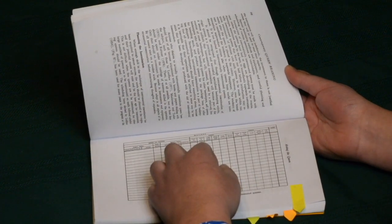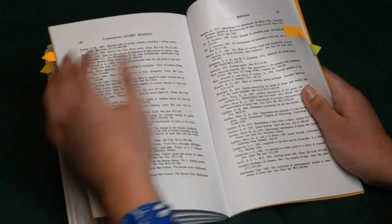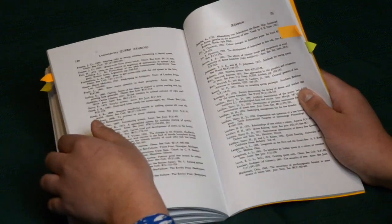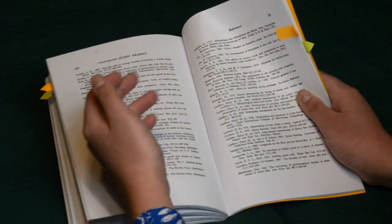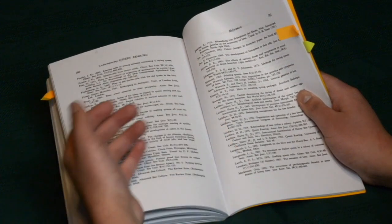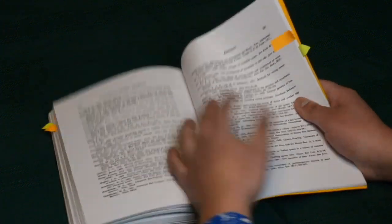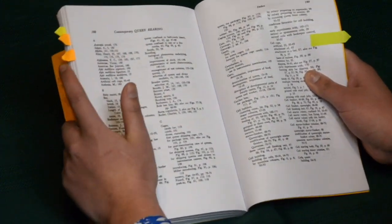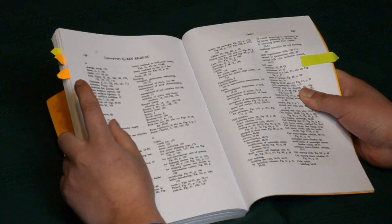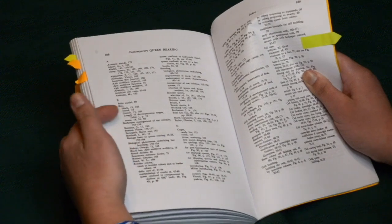Pretty great record keeping charts. Let's move on to the reference feature. The reference section is so complete that out of the 200 pages, this section is five pages long. Here, Dr. Laidlaw quotes some authors, their year, and where he found the reference. And the last feature I want to mention is the index. It is so rich that this seven-page section contains a lot of the words and beekeeping terms used by the author throughout this book.